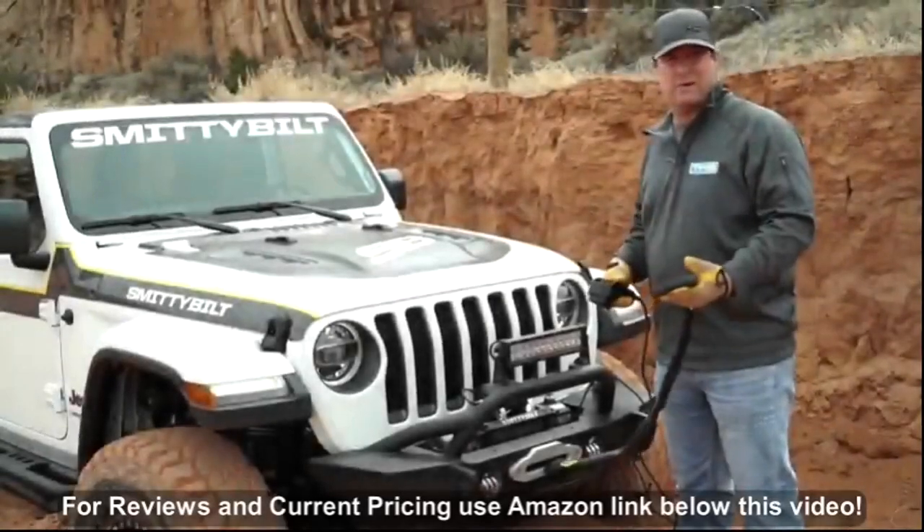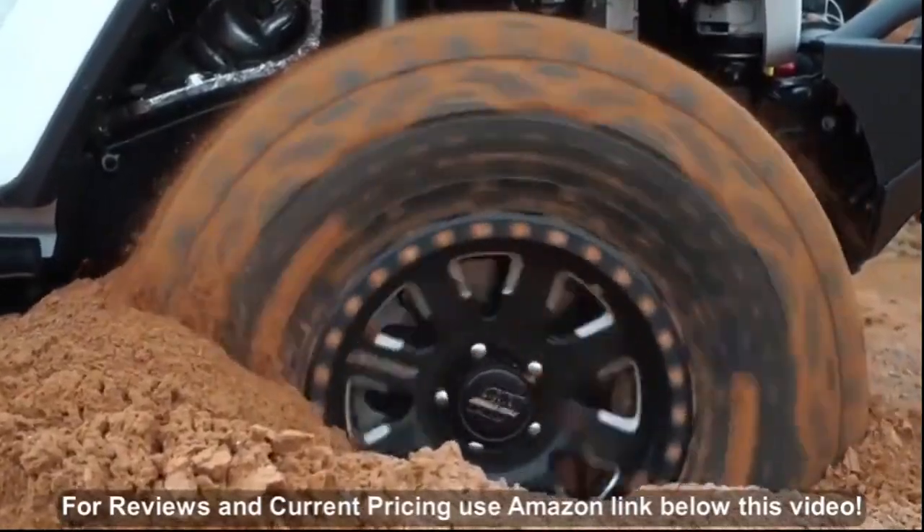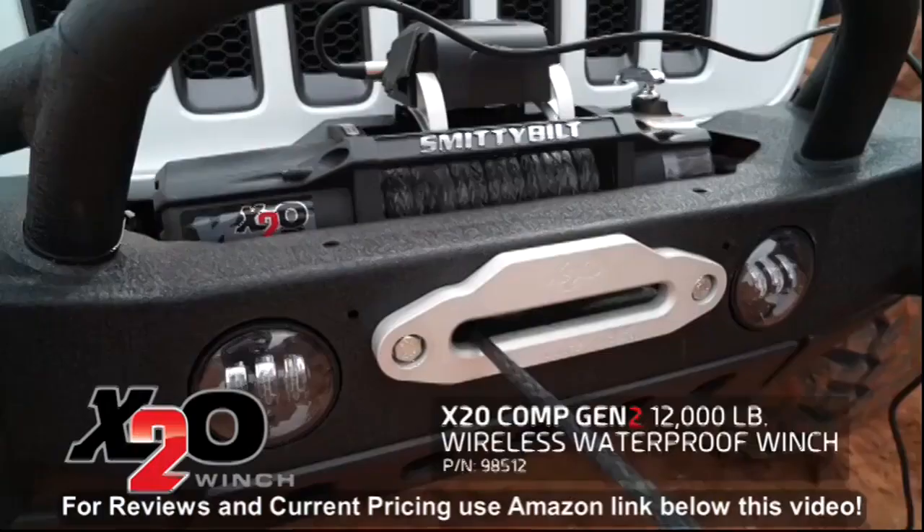Hey, I'm Ryan Canelli and today we're going to talk about recovery. Our first line of defense would be to air these tires down and try to drive out of that. But let's say that's not an option and it's really slimy.